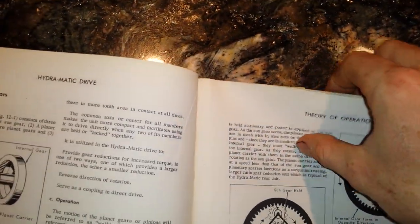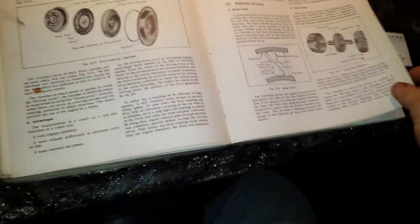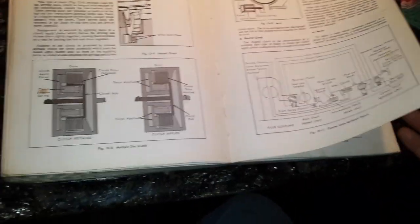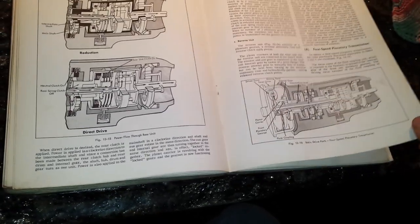What leads me to think that - I put a bookmark right here. This book is very helpful. It tells you how it works, the theory of the operation, what the parts are called, how to take it apart, and what tools are required. After having this thing, when mine was having some problems I was tempted to take it apart, but I don't really understand exactly what I'd be looking for.